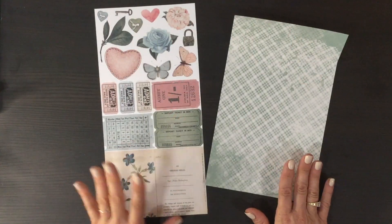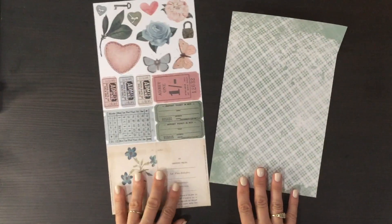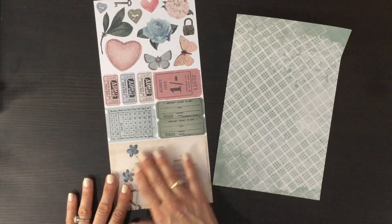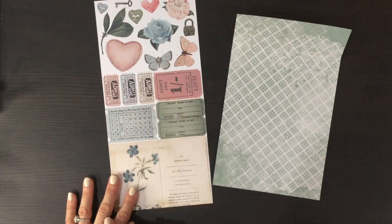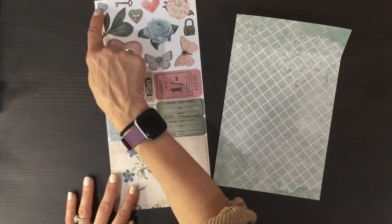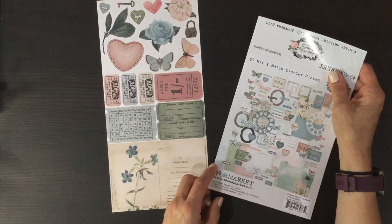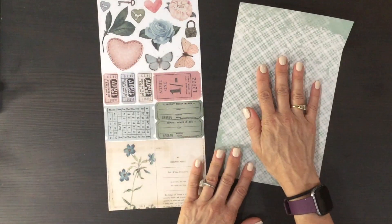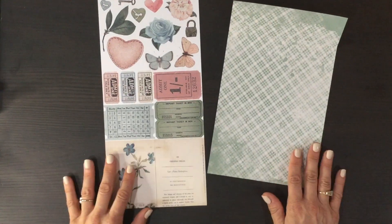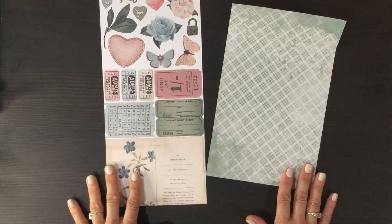I forgot to point this out last month: on the back of the laser cut packaging there are cut-aparts — a great addition to all the other items in the kit. There's a large layering piece, quite a few tickets, butterflies, flowers, hearts, leaves, heart buttons, a key, and a lock. The other side of the ephemera pack can also be used on layouts; it has a nice shine to it. I encourage you, as it seems like 49 and Market does, to use every little bit of the paper you receive.